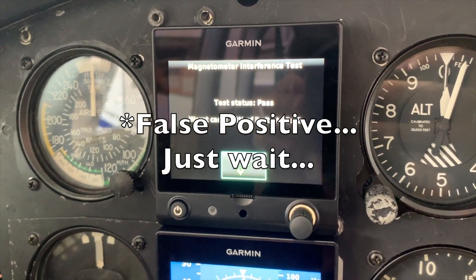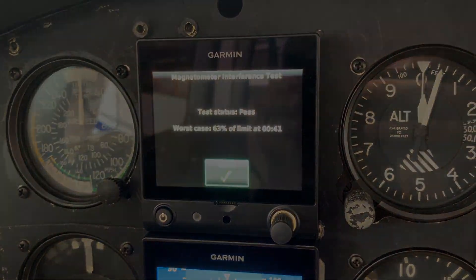Does it pass or fail the test? And we passed!